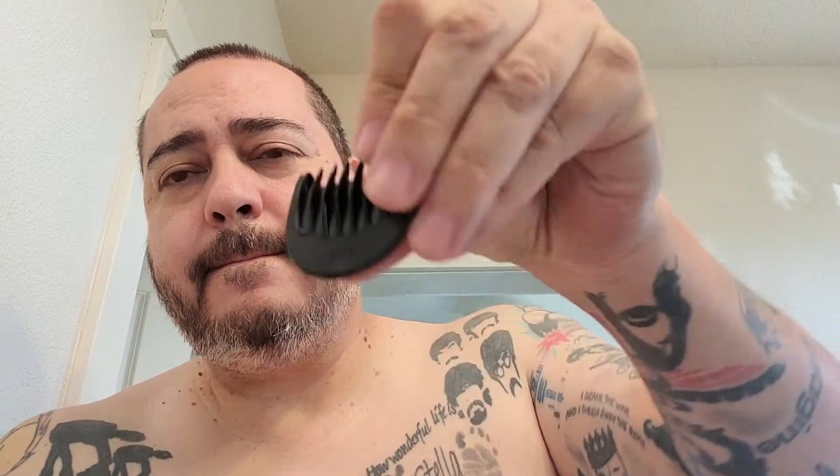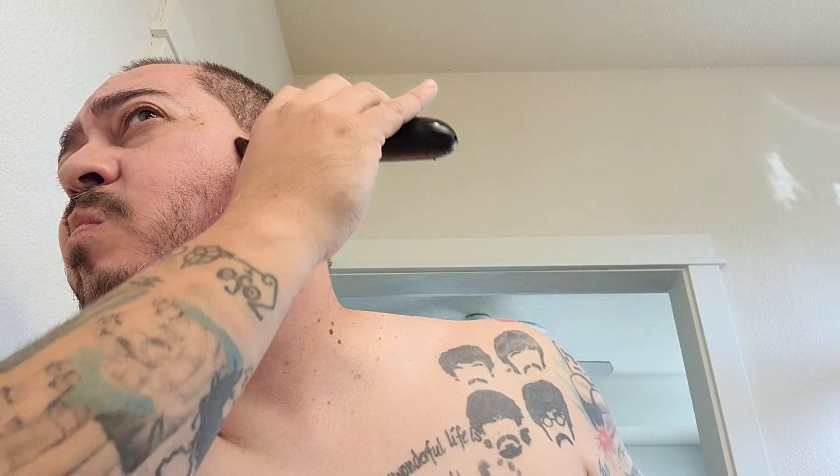This is the number two attachment — that's for stubble pretty much, if you want to have some stubble. I was just testing out the different lengths. Did a really good job of cutting, I was really impressed, especially considering the price.